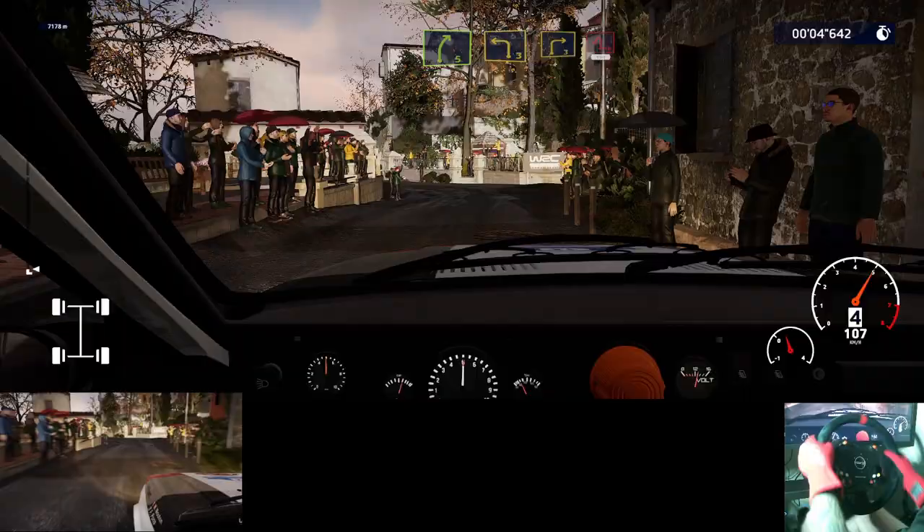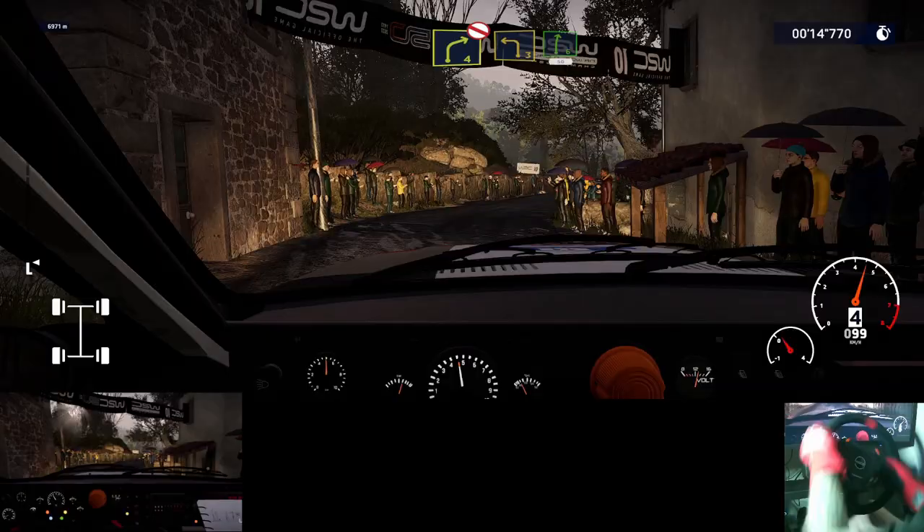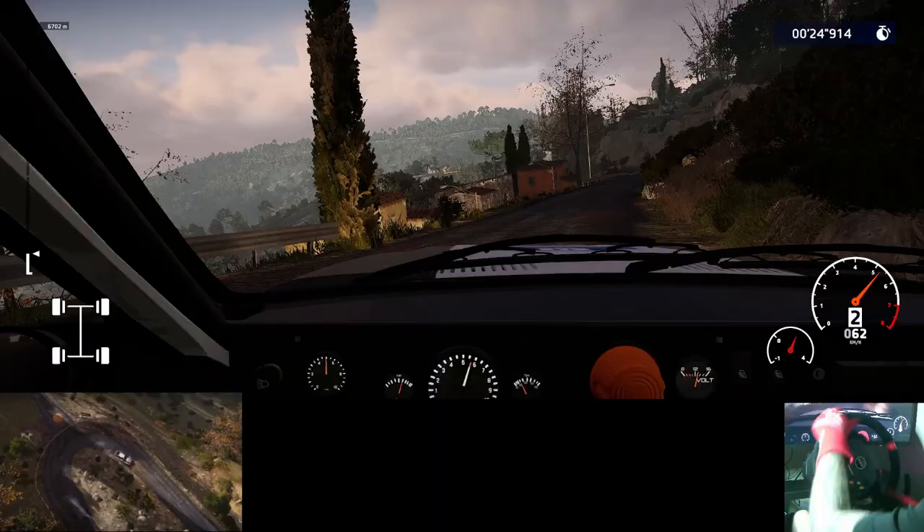30, left 3, into right 5, and left 3 short, into right 3, brake, and hairpin left, 150. Right 4 short, don't cut, into left 3 short, into right 6, medium, 50. 30, caution, heartbreak, hairpin right, don't cut, 150.